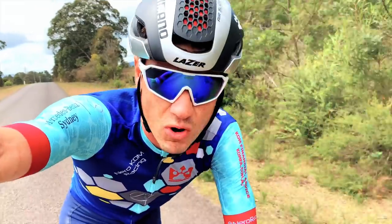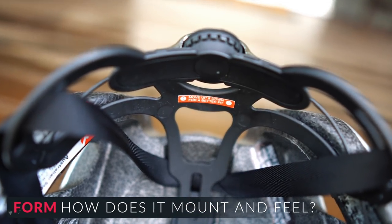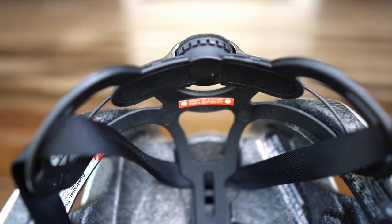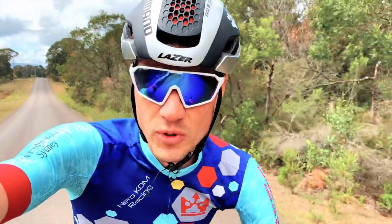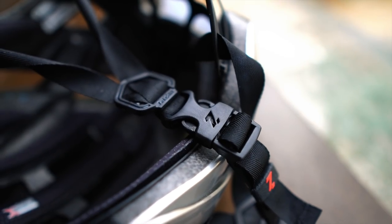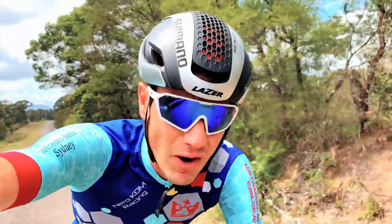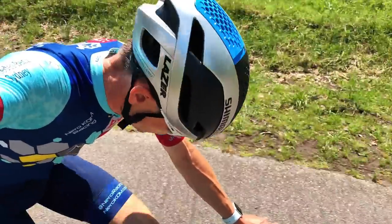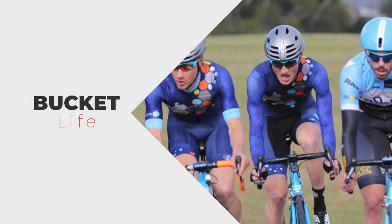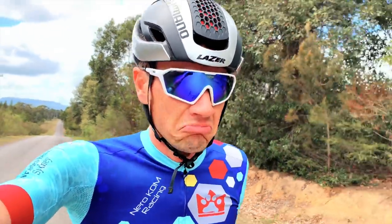The buckle system at the back is quite smooth — it's like a little BOA, easily adjustable, not overly complicated. It sits lower on the forehead, which I quite like, giving less of a helmet-sunglass gap. The strap itself is not overly complicated either. I'm still playing with it a little to get the right spot, but it doesn't feel like a bucket on your head, which you can get with some aero helmets.